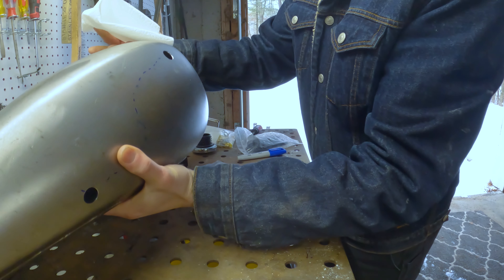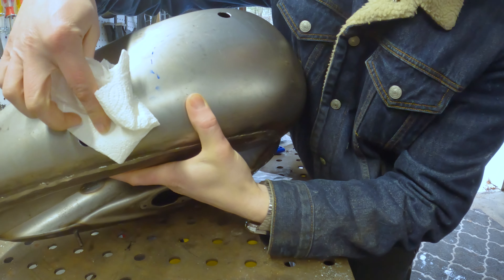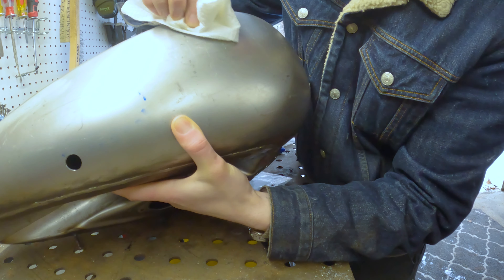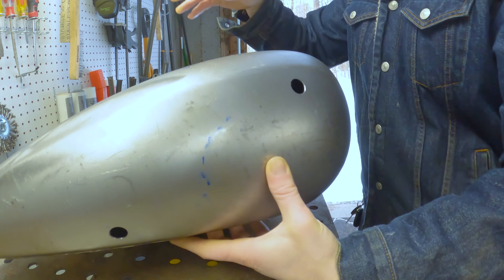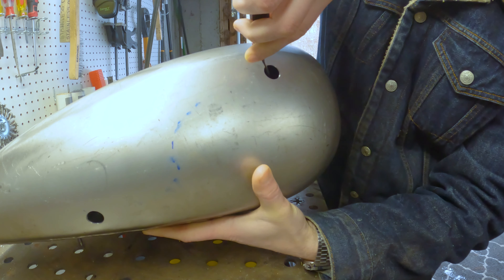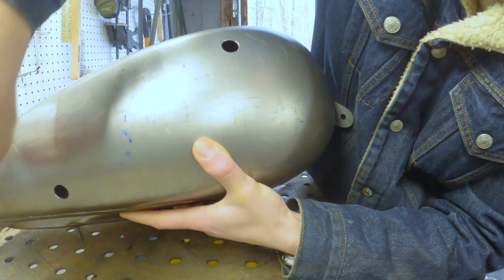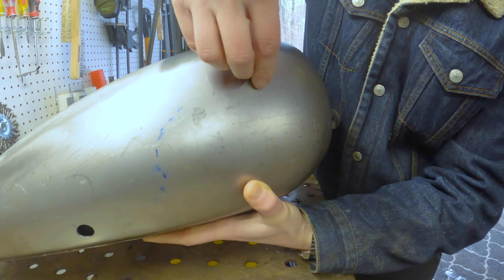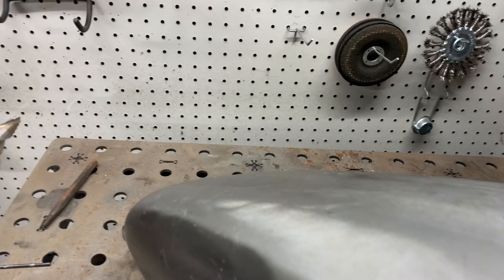We got the tank laid out here. I've got some acetone on this rag and we're just going to clean this whole area, get all that marker off and get all the oils off the metal so that when we actually start welding you're not going to have porosity and end up with a leaking gas tank — because nobody wants that. One other thing to make this process a little smoother: this is a deburring tool. After you drill these holes, this little deburring tool will get all the little pieces out of there so you've got a nice smooth hole.